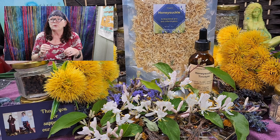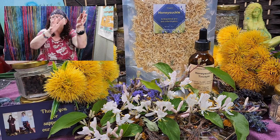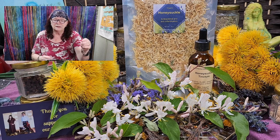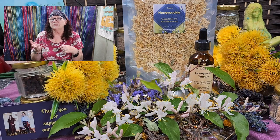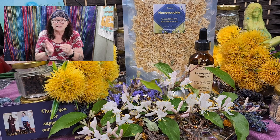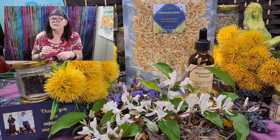People use honeysuckle for indigestion, bacterial or viral infections, memory, diabetes, the common cold, and many other conditions. It's a big plant — in our yard we have real bushes of honeysuckle in every corner. I have to hurry up to get them at the right time when they are white, and also when they are turning yellow. It's time consuming because I have to go out in the yard and check — are they yellow now? — because I'd like to have them yellow, or a mix of yellow and white, for the honeysuckle tea.